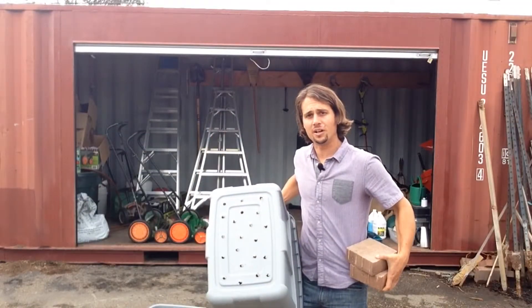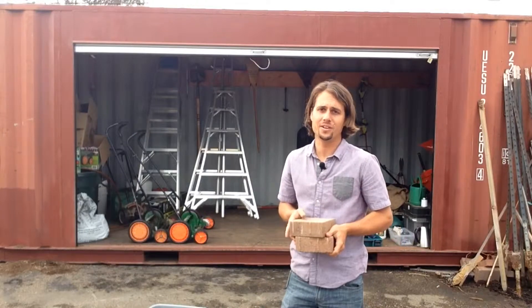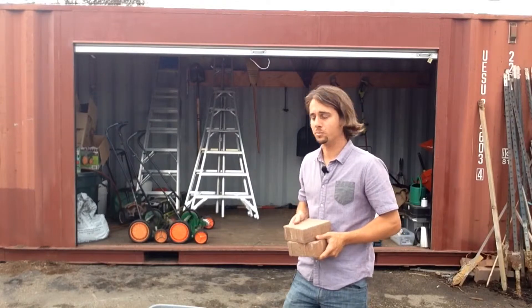Now that we've got our holes drilled, I'm going to go ahead and put a couple bricks in the bottom of our other container. This will help keep the containers from getting stuck to each other once we fill it up with worms.